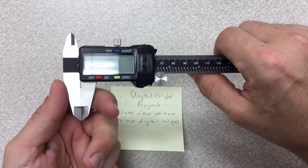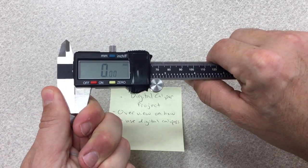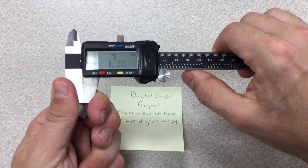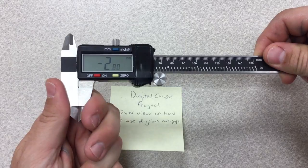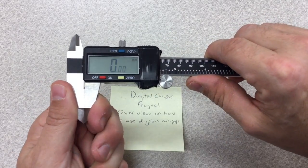Next, take one finger here and another finger here and squeeze, making sure that it says .00. If it is not correct, every measurement you do will not be correct. So what you want to do is hold the jaws tight and hit the zero button so that your calipers say zero.